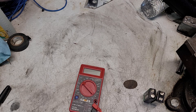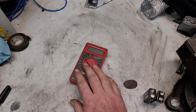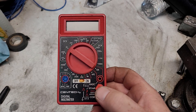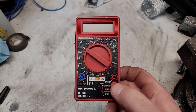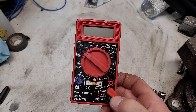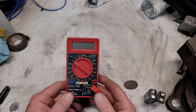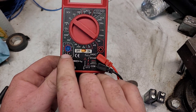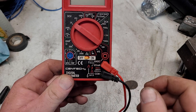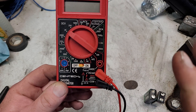I want to talk about electrical meters, because there are a lot of people out there that think these are absolute voodoo. Look at how many settings it has — how the hell am I not going to blow myself up? I'm going to skip over stuff you're not going to need, like down here is for testing transistors — that's what NPN and PNP stand for, along with HFE. You're not going to need that.